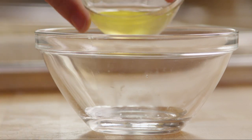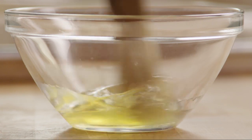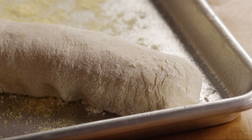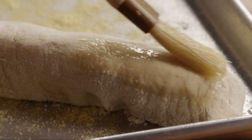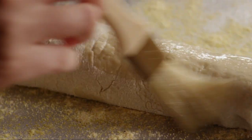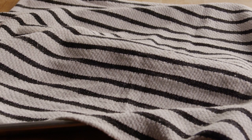In a bowl, add one egg white to a tablespoon of water and lightly beat them together. Brush half of this egg wash over the top of each loaf and reserve the other half for later. Cover the loaves with a clean, damp dish towel and let them rise again until they double in size, about 35 to 40 minutes.